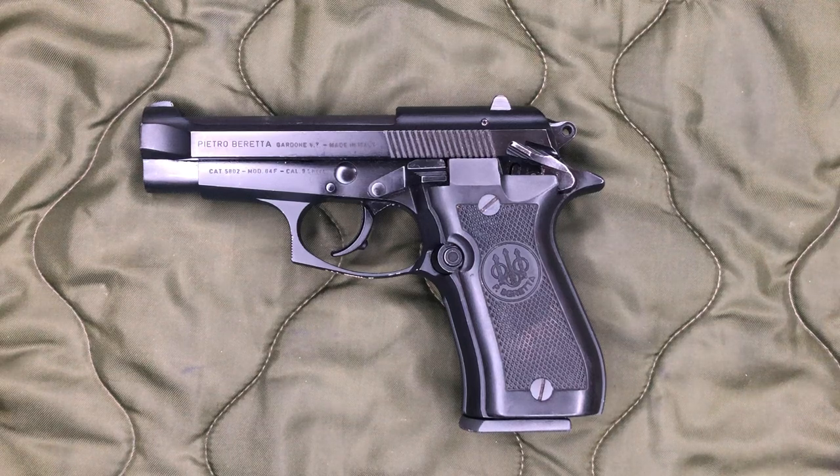Hey everyone, welcome back to Brown Coat Nerd. Today we're going to be looking at the Beretta 84F Cheetah. We got another Cheetah to look at here. This one I wanted to hurry up and get out so you guys can get an idea of what AIM Surplus is currently offering. By current, this was ordered early May of 2023 from AIM Surplus for $500.